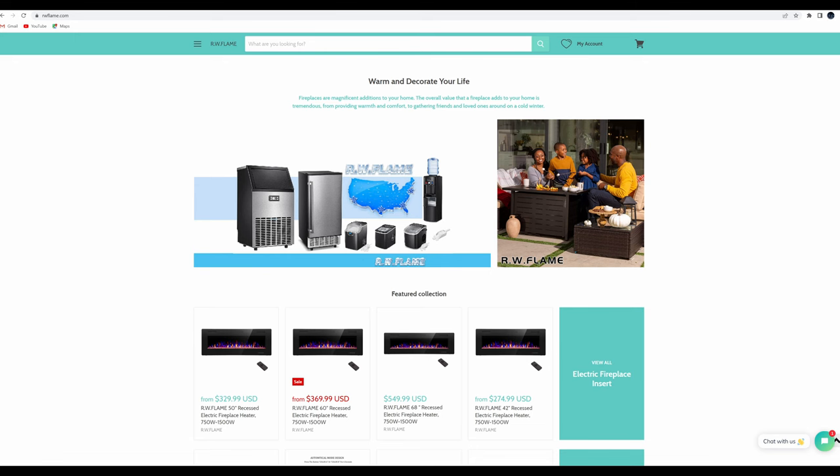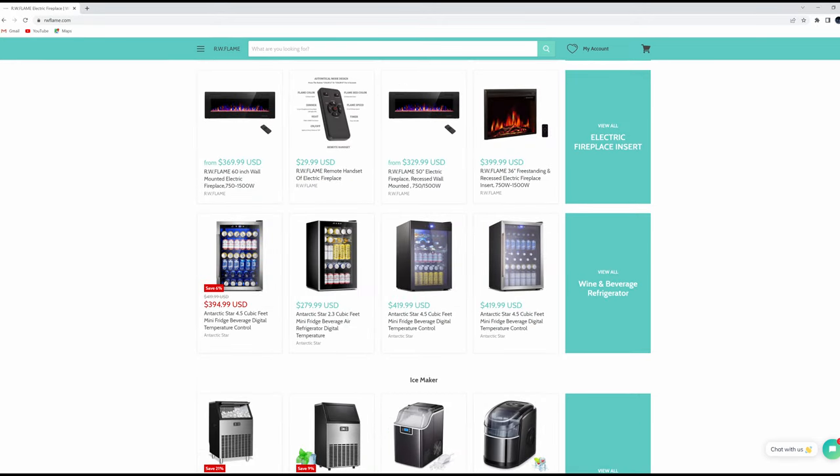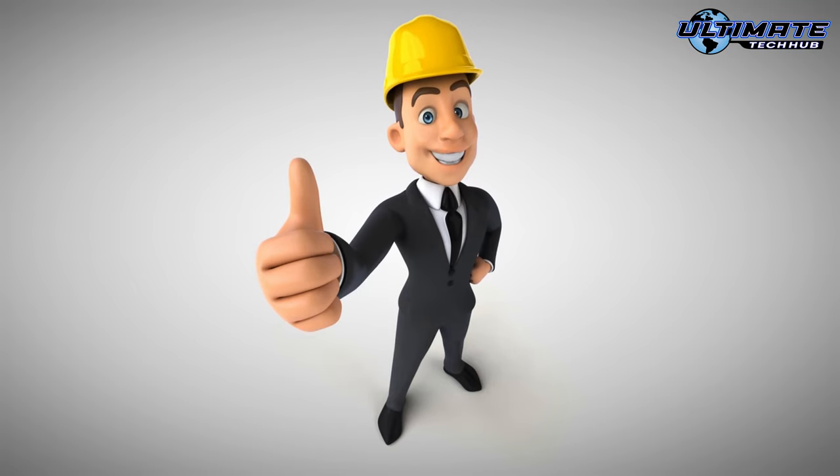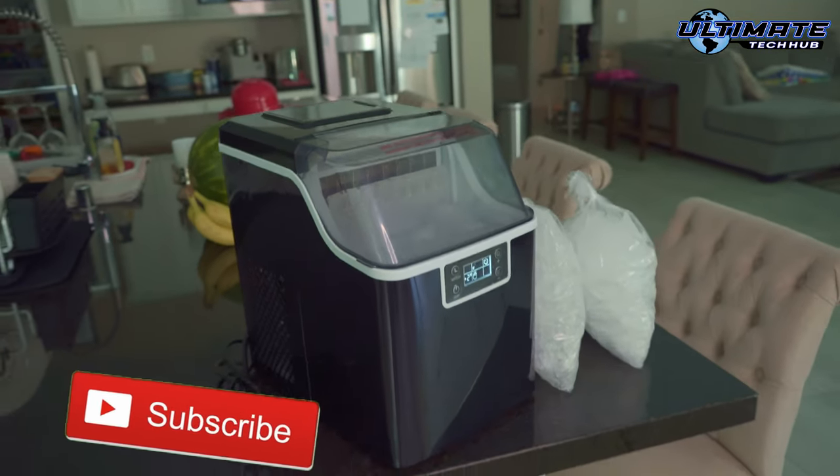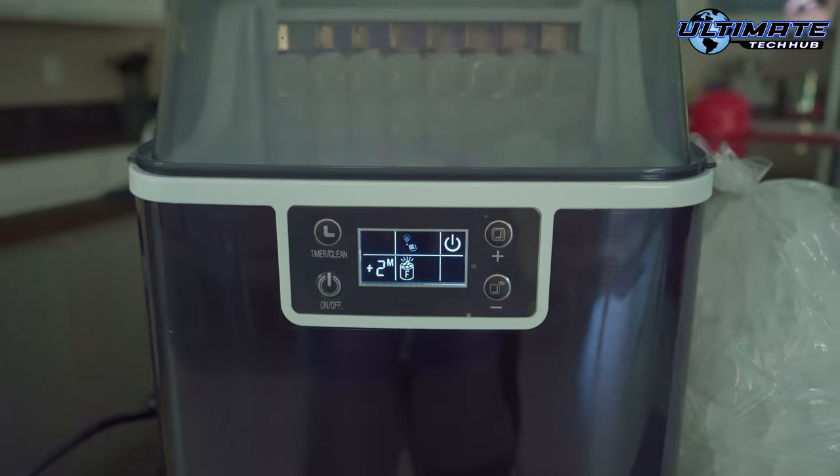We got our ice maker in two days. And guys, if you like this video, give a thumbs up and share it. If you love it, hit subscribe — it's free. I'll see you in the next video real soon. Peace.